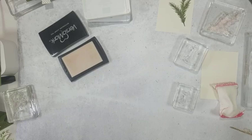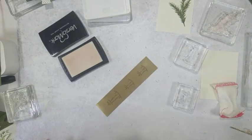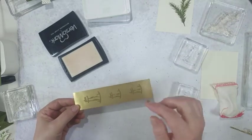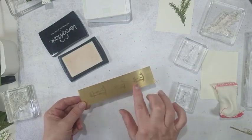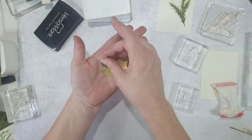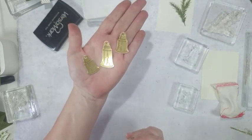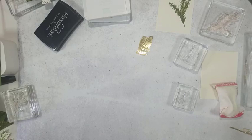Putting the embossing powder on. The embossing buddy does tend to help — there are still a few stray pieces sticking in the corners but pretty good going for embossing on foil. Then you heat those and die-cut them, and they come out looking like this — very shimmery gold on gold, really cute little bells. Just something extra special on a Christmas card.